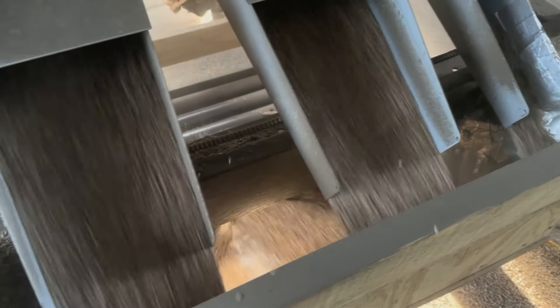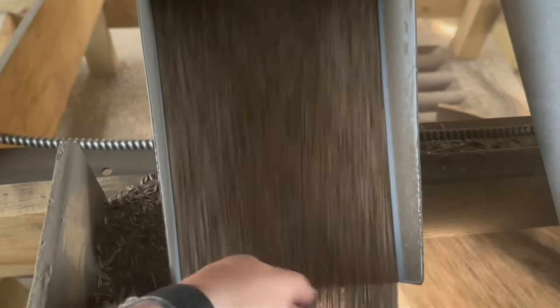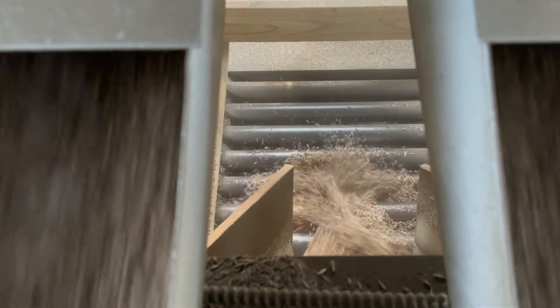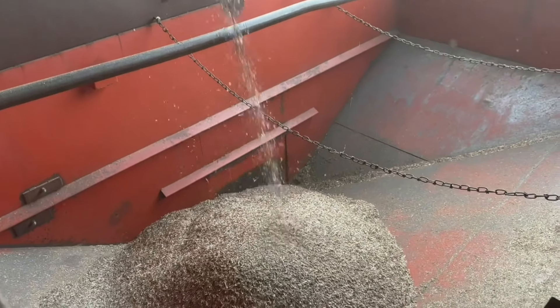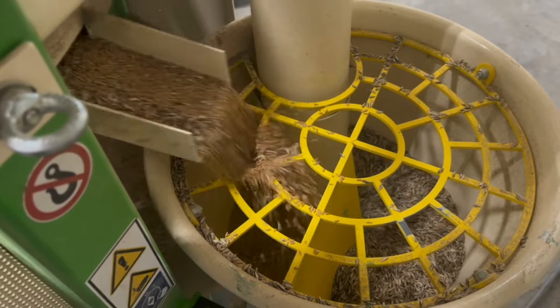When we get to the plant, we have a brand new machine this year that we're very happy about — it's a machine that cleans the wheat. One of the problems we've had in the past is if the wheat's a little bit dirty, it doesn't taste nearly as good. So we're pretty excited to have this big monster machine that processes it right as it comes in from the field to make it a lot more clean before it goes on through.